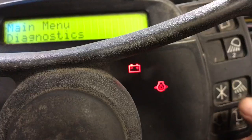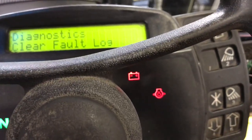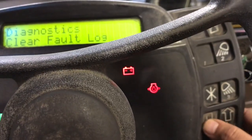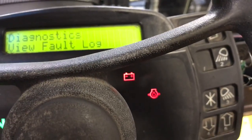After that you press the start button again and it's going to show you clear codes, clear fault logs, diagnostics. So after that you can press the arrow button down and it's going to show you diagnostics.